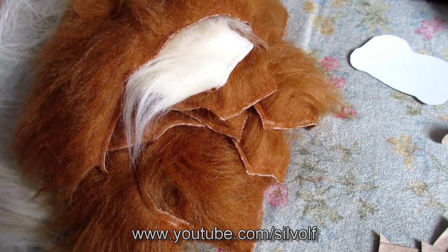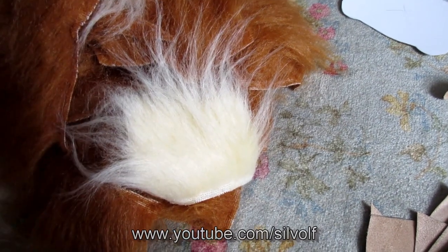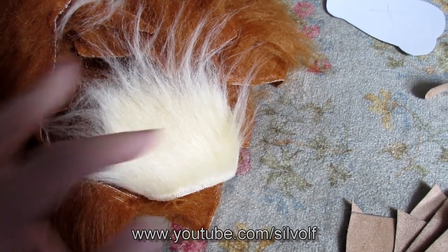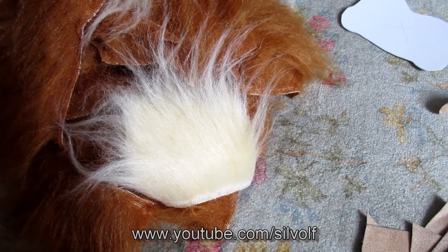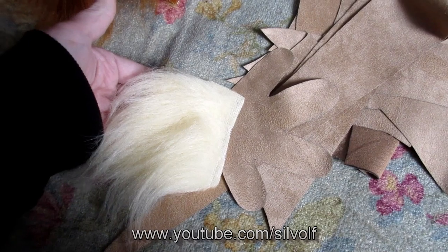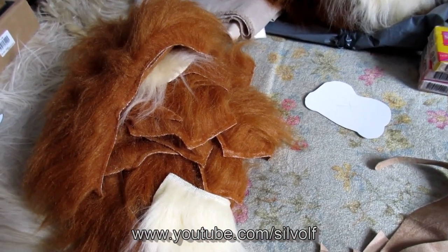I have actually cut some of these pale bits with the fur going the wrong way. It's basically his wrists that are a paler colour. The fur is going the right way for the arm, but I don't know if I want the fur to go over the hand, in which case it will have to be cut facing the other way. So I'll stitch together the parts that I know I've cut correctly, like his tummy, and work up from there.